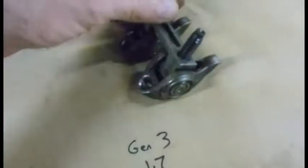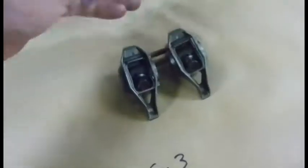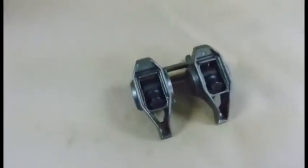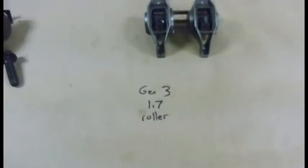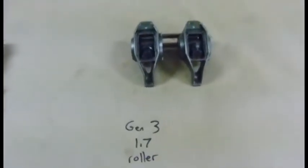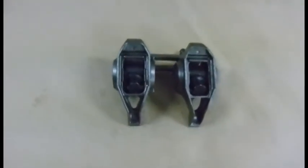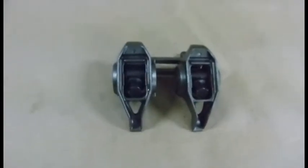It's not a bad looking piece — pretty similar to what the LS guys get. Die-cast metal as opposed to stamped, so it's a nice little upgrade for all you Gen 2 guys. These things are pretty cheap; you can usually put them up on Viper Alley for a couple hundred bucks a set as people upgrade to stud-mount systems.